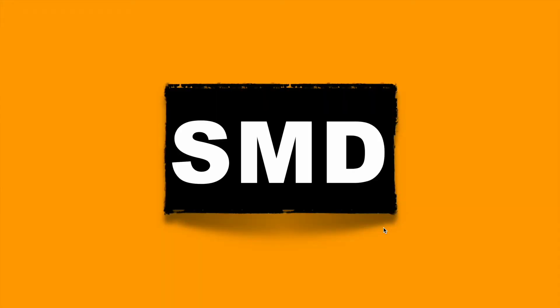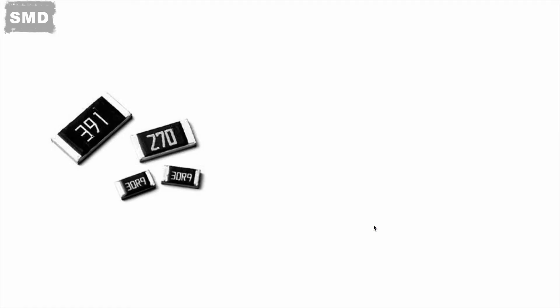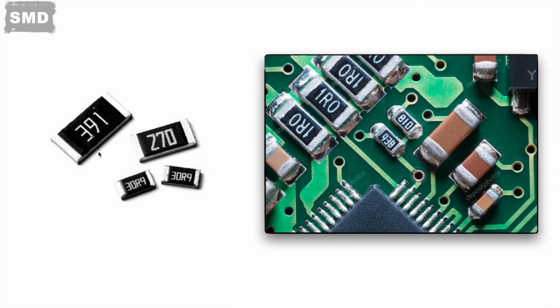Now let's decode the value for SMD resistors. On SMD resistors, values are written something like 391, 270, 30R9, 30R9, etc. Surface-mounted resistors are placed on the PCB and soldered at both sides, so their strength depends on those solder joints only.